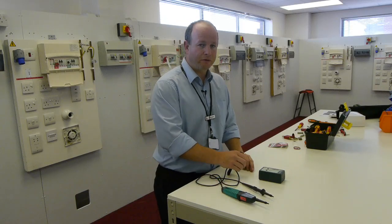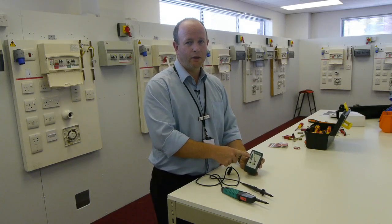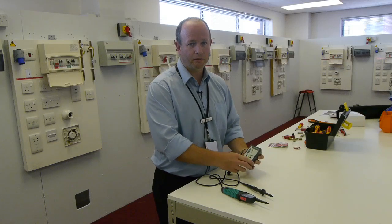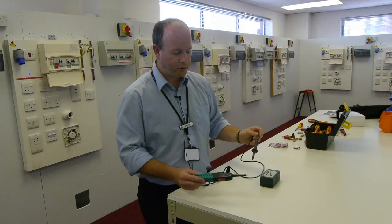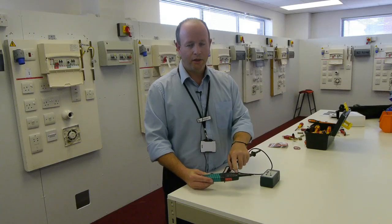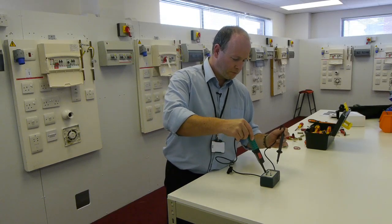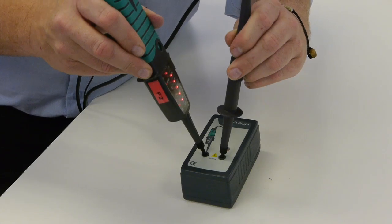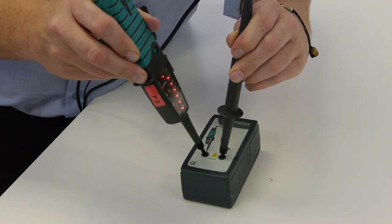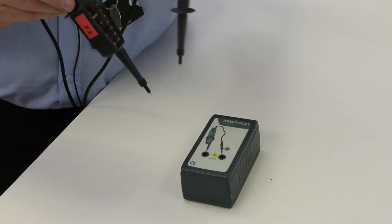To actually prove the device, we must check it against a known source — in this case, a proving unit. To do this, I'm simply going to connect the device across the proving unit and observe the LEDs indicating correct function. The device is indicating that it is registering the correct voltage and giving the correct sound.